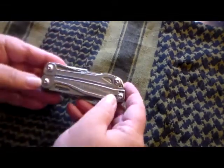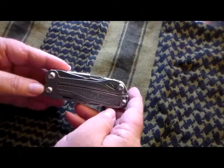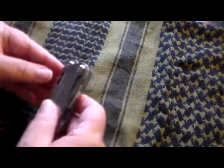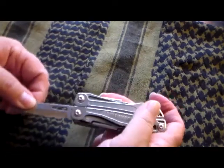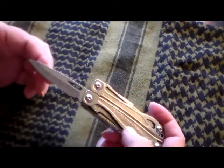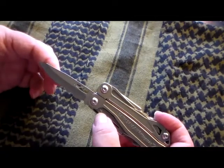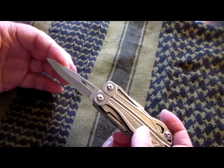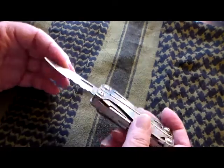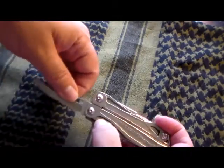It's kind of neat because it has the two most used tools on the outside. It has a blade which is two and a half inches long and it is a locking blade. You can see there's a little picture of an open padlock indicating where the lock is located. It's partially straight, partially serrated, and I don't mind that — it works for me.